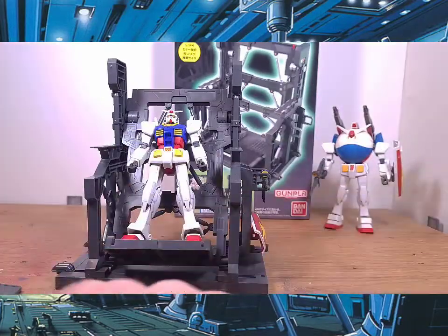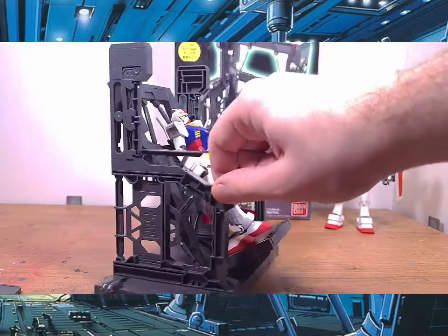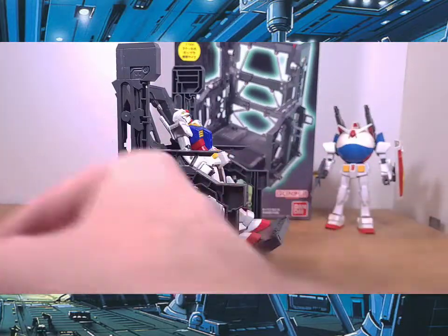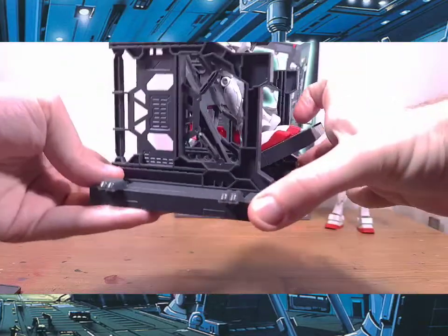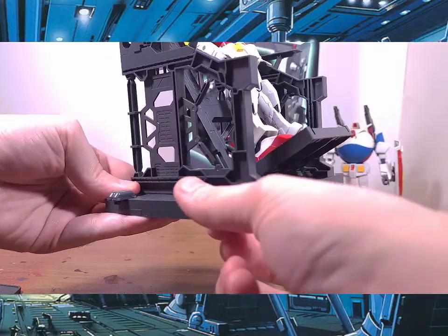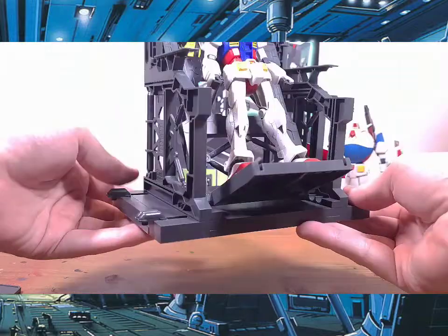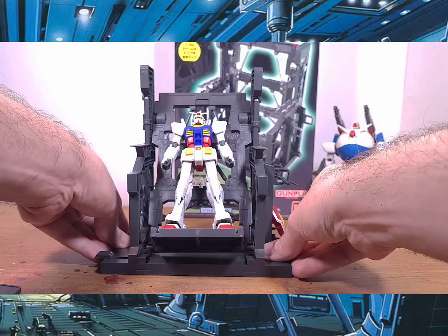You'll get an extra set of hooks that you can put on the other side right there. Also, as you can see, I've attached these connecting parts that you can use to connect other system base stands to this, which is pretty cool.